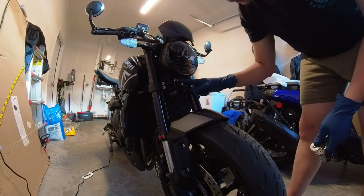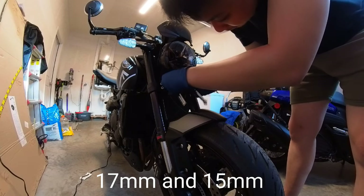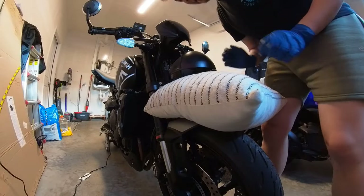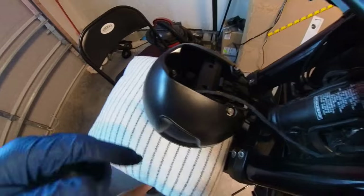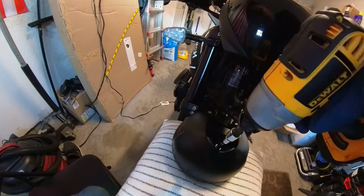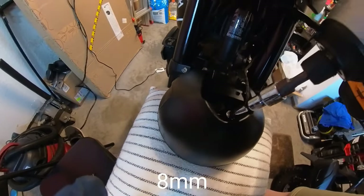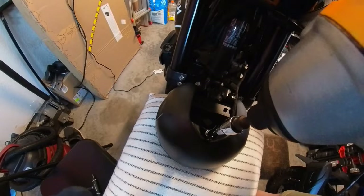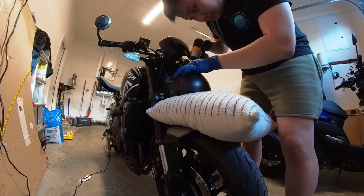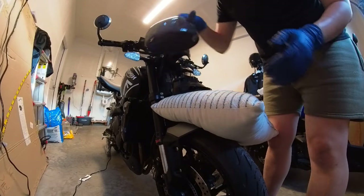All right, underneath your headlight there is a 17 millimeter socket and a 15 millimeter socket — all you have to do is loosen it up. Grab a pillow and put it underneath. If you look up here, there are three screws — one, two, and three. Those screws are 8 mil socket. There goes the old one, and in goes the new one.